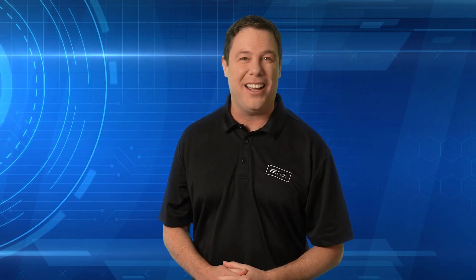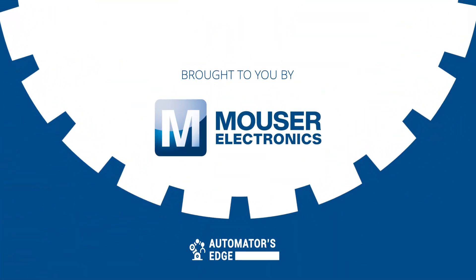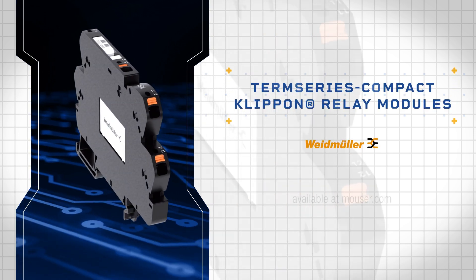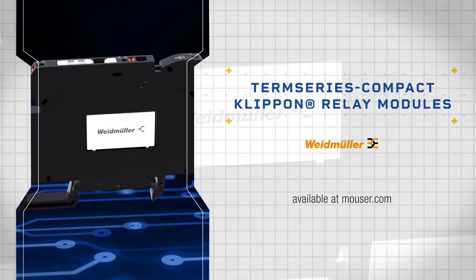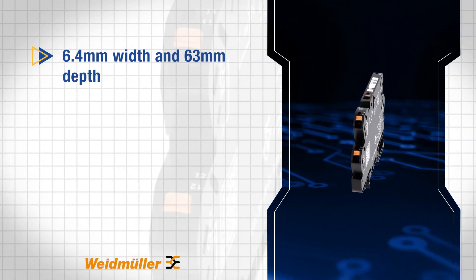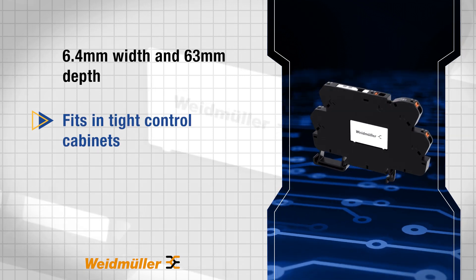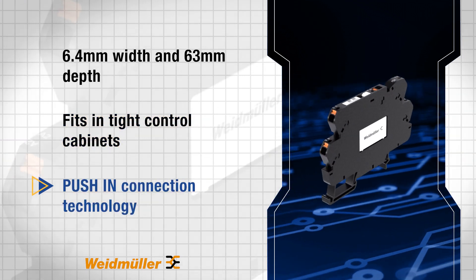But first, it's our premier product highlight sponsored by Mauser Electronics. Weidmuller Term Series Compact Clip-On Relay Modules are ultra-compact, vibration-proof relays designed for maximum machine and system reliability. With a 6.4mm width and a 63mm depth, they fit in tight control cabinets and feature push-in connection technology for quick, secure wiring.